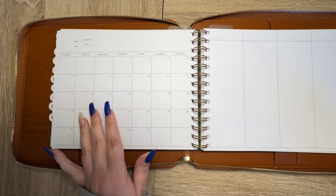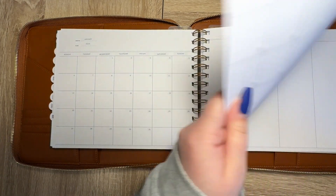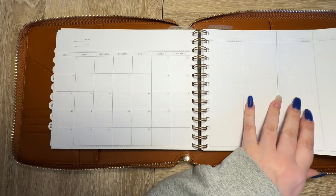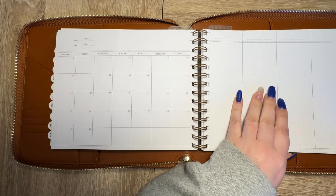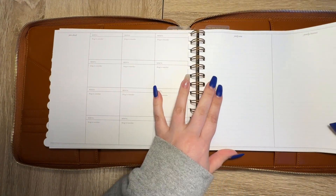I doubt I'll use January 2025 in here, but I went ahead and dated it so I could future plan. That gets us to the notes pages, and again I haven't put anything here — the yearly wins section and all of that.